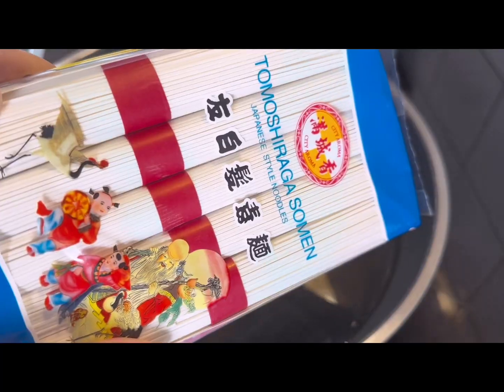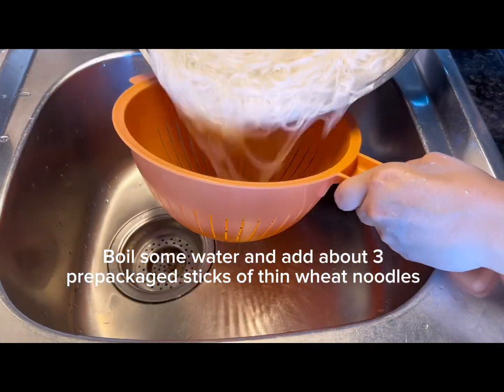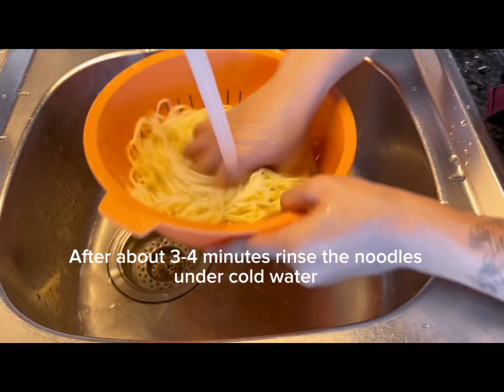Boil some water, put in like 3 sticks of sesame noodles. Put it in cold water and wash it thoroughly.